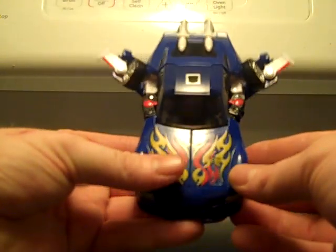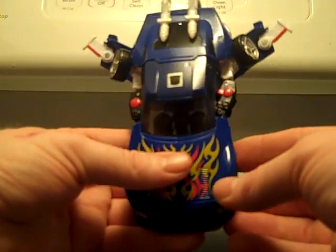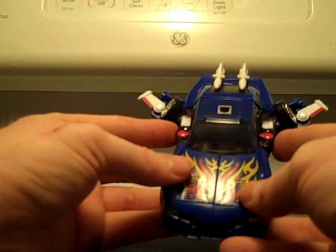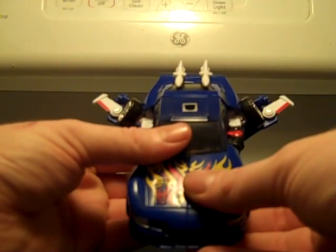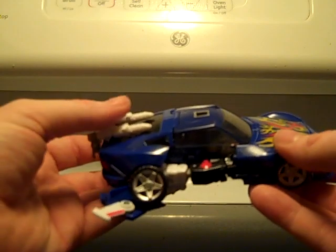I think that is about as close to the G1 flight mode as this toy gets, and I think it's pretty good. The hands tuck in, you can't really see them. There is something to fill in the gap left by the doors. The wheels are there, the wings are there, the missiles are on the back, just like in G1. And I would say that this is the actual flight mode. Now, let me pull the camera back just a little.